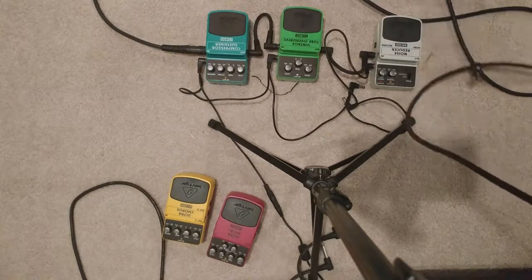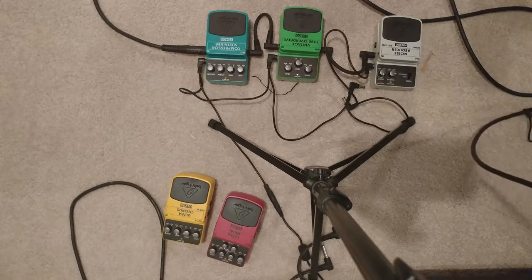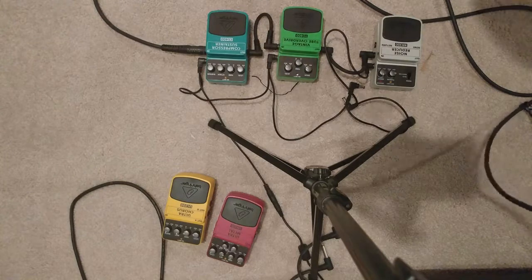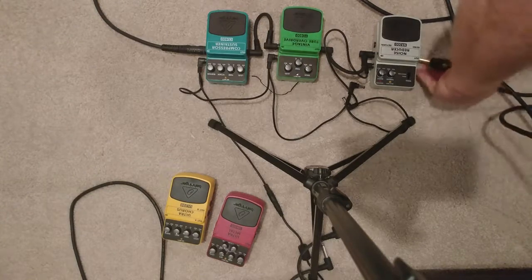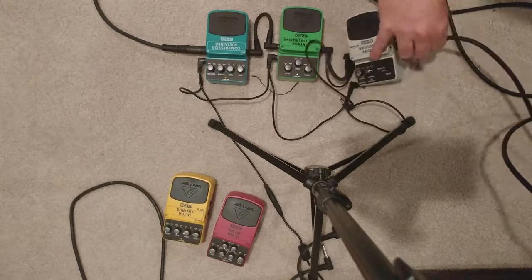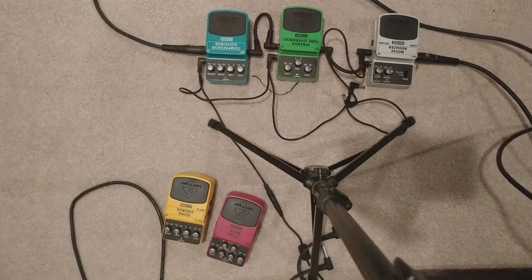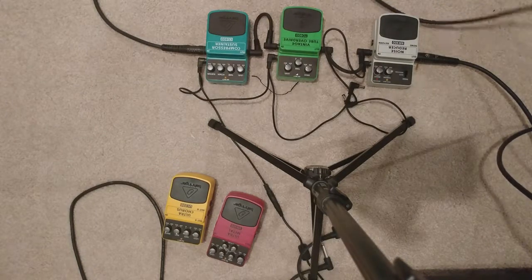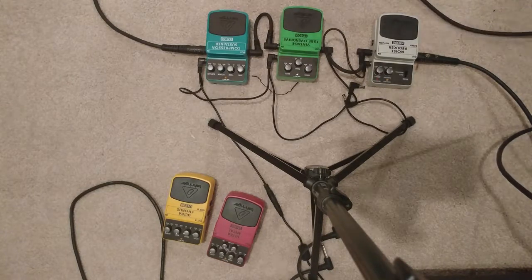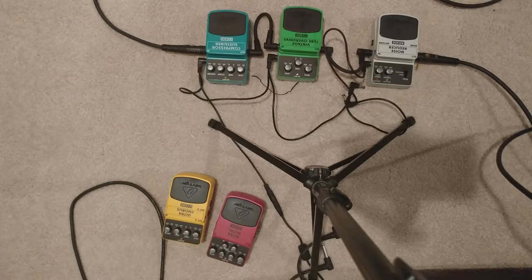Alright, so let's go back over to the pedal. These pedals are kind of fun, but I just don't know if it's worth the additional noise.